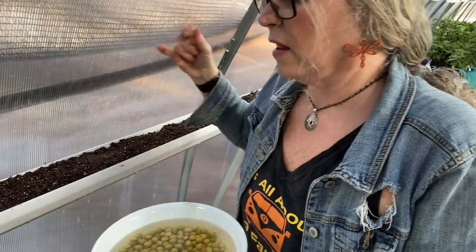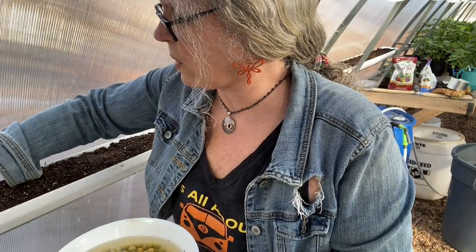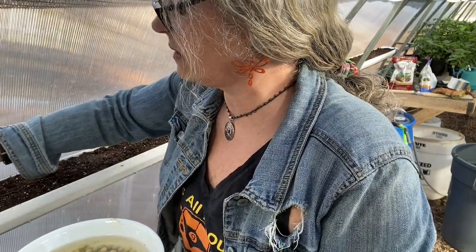Or I would plant them in cups and then transplant them back outside. You can do two inches apart. We're just going to go in, and you can do both sides of the gutter.